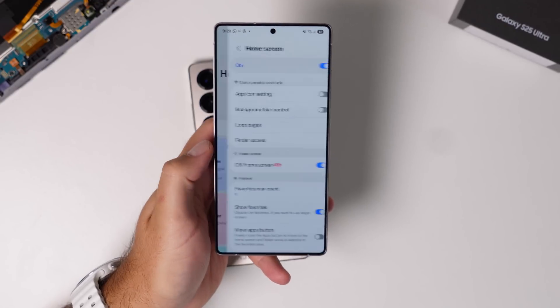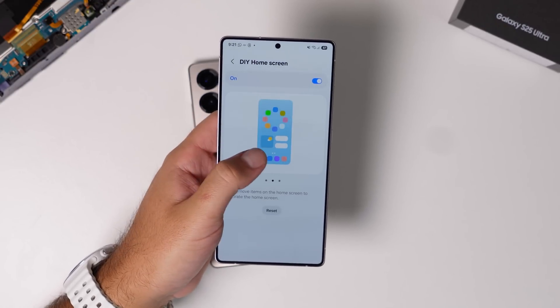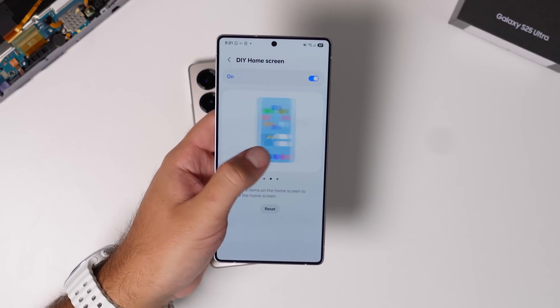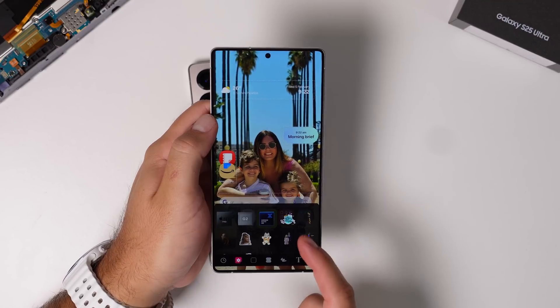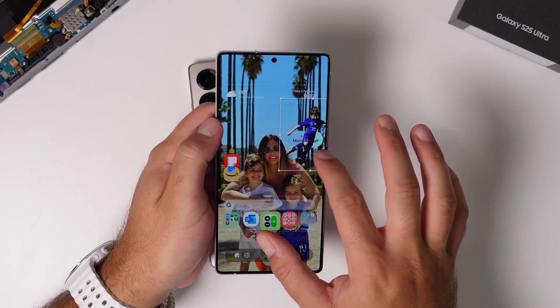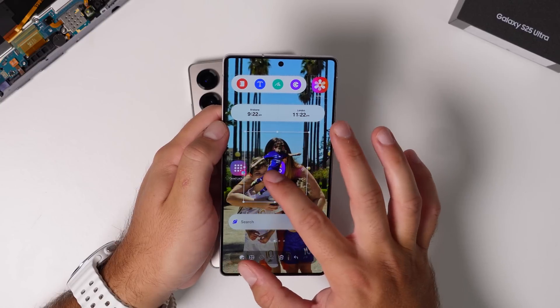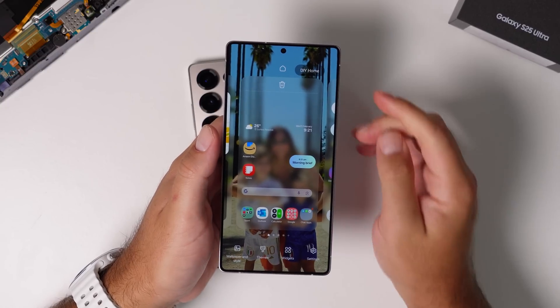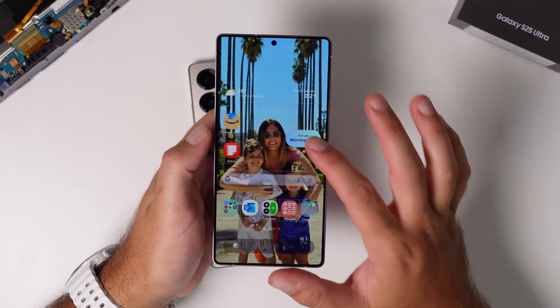But what this is really about is the home screen settings inside HomeUp, where you can have a freeform home screen. That whole app grid size I mentioned — forget it. You can build your own home screen in any format you like: rotate icons, move them around the screen freeform, add stickers, add text. It's really customizable. The ability to move things even fractionally off the grid could suit your wallpaper style perfectly.